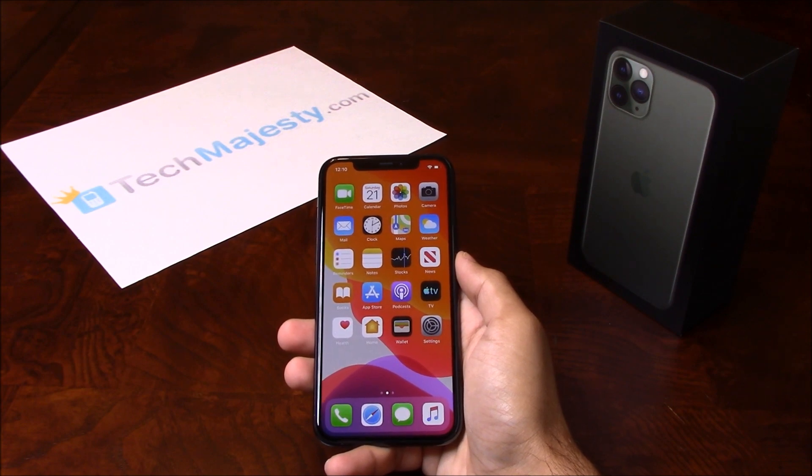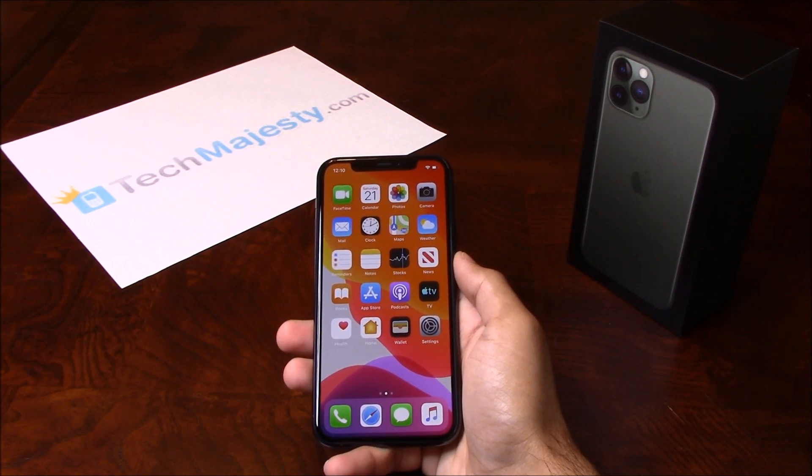Our iPhone unlock will unlock any iPhone regardless of any outstanding balances, financing, contracts, leases, etc. So once the phone has been unlocked, you will be able to use it with any GSM carrier of your choice both in the US and internationally. The unlock will not affect your warranty and it will also increase the resale value of your phone.